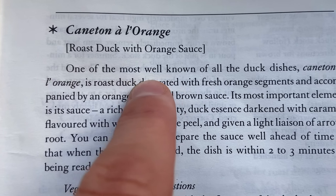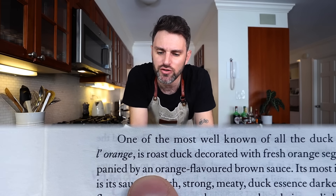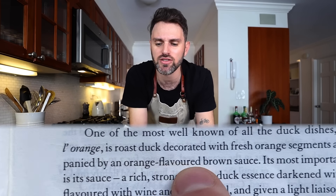Caneton is a duckling — I'm not cooking with a duckling today, thank god. I'm cooking with a duck, so canard — canard à l'orange. One of the most well-known of all duck dishes: a roast duck decorated with fresh orange segments and accompanied by an orange-flavored brown sauce. I've read over this part of the book a dozen times just to wrap my head around it. The best way for me to learn is by doing, so I'm just going to jump out of the plane without a parachute. Let's get started.